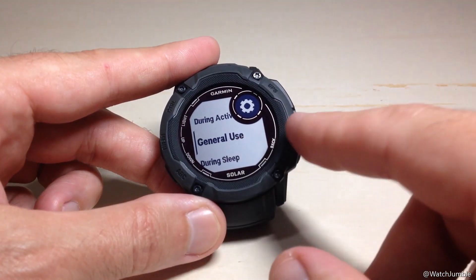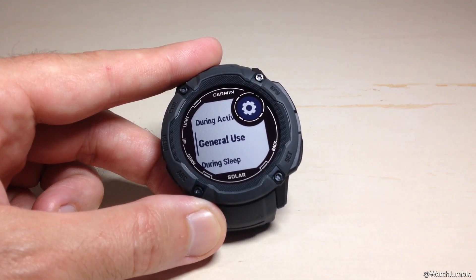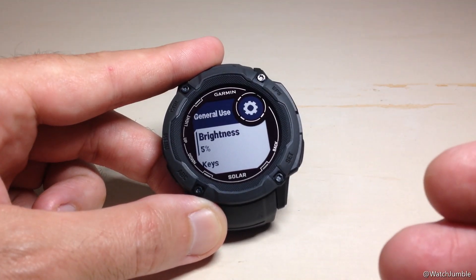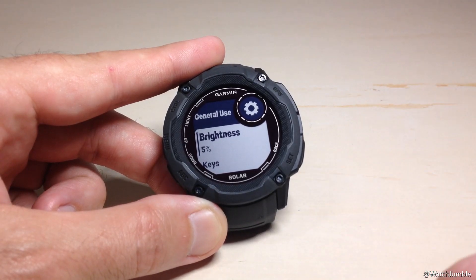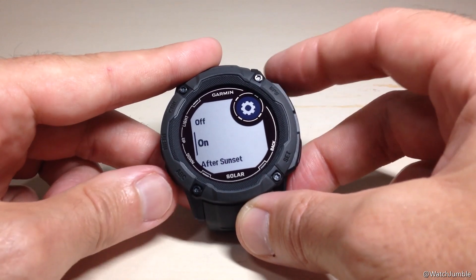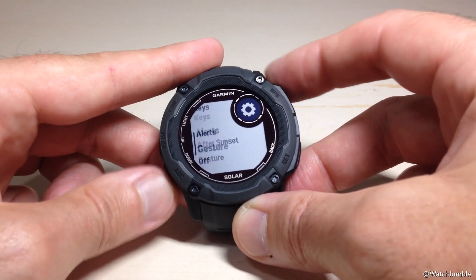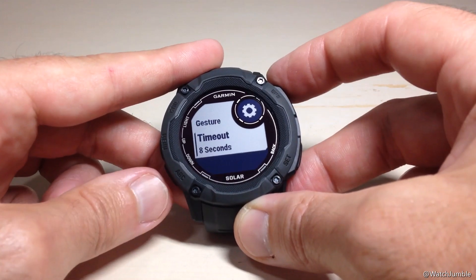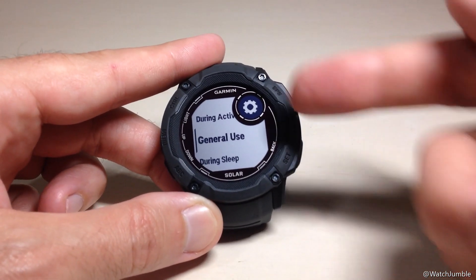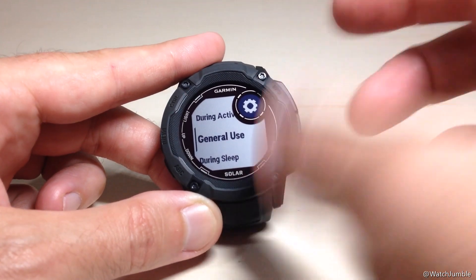The next thing we need to look at is General Use — that's any time you're not in an activity and it's not during your sleeping time. I'm going to press GPS to go into General Use. We're going to look at the exact same settings: brightness, keys, alerts, wrist gesture, and timeout — all the same options as before. So now I've adjusted my backlight configuration for when I'm not in an activity and not during sleep.